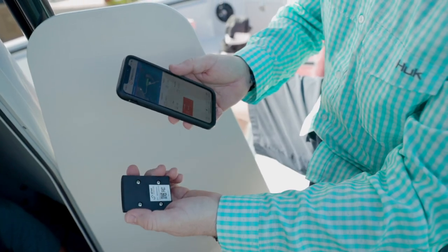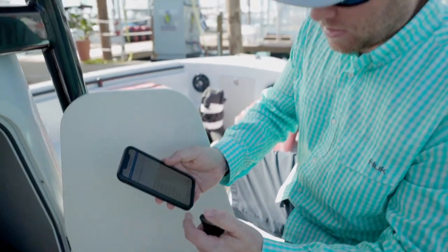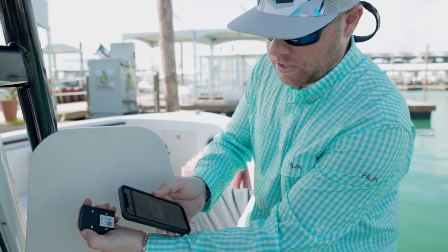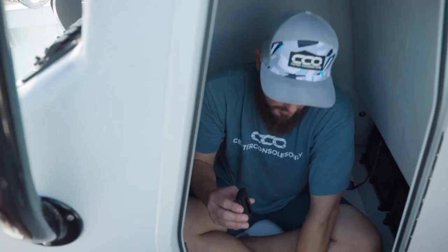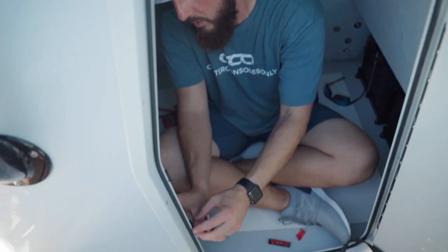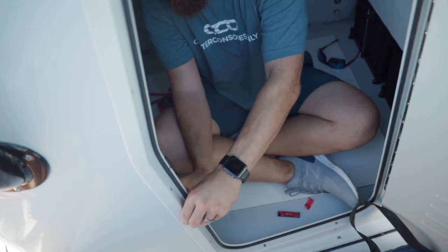Brian's getting ready to install the wireless entry sensor. It's very simple — with the Siren Marine app, go to Settings, then Add Wireless Sensor, and it will ask you to scan the QR code right here to set up your sensor. With the wireless sensors, all we have to do is peel off this 3M tape and stick it on the entry jamb. I'll pick the place I like and go ahead and stick it on.